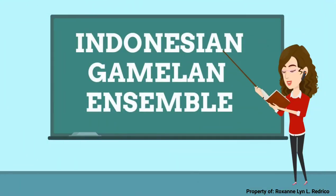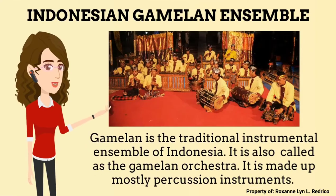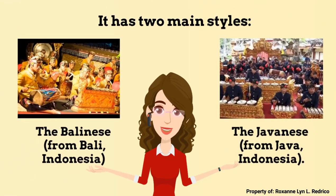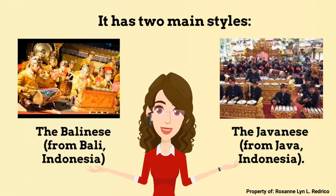What is Indonesian Gamelan Ensemble? Gamelan is the traditional instrumental ensemble of Indonesia. It is also called the Gamelan Orchestra. It is made up mostly of percussion instruments. It has two main styles: the Balinese, from Bali, Indonesia, and the Javanese, from Java, Indonesia.